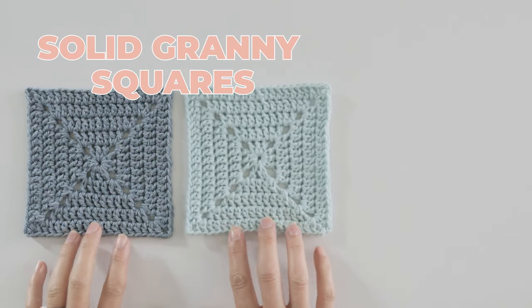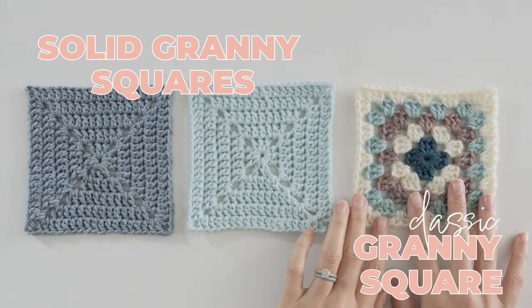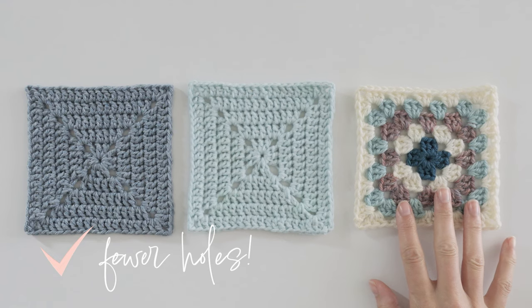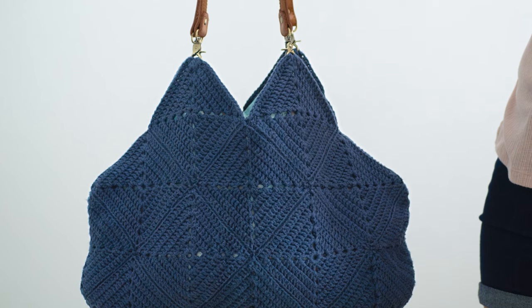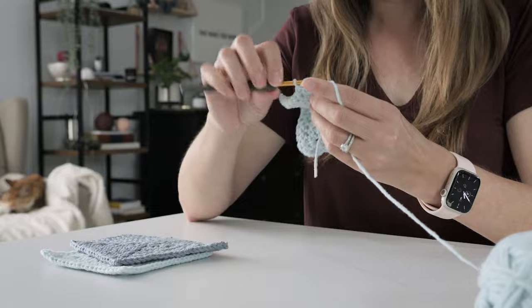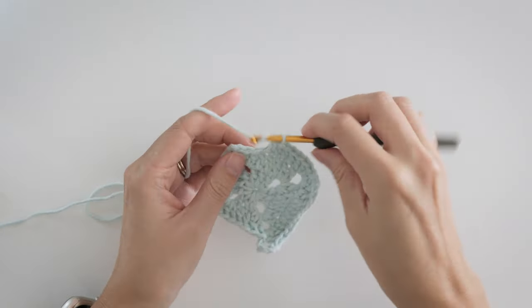Solid granny squares are the closest cousin to the classic granny square, and they're loved for one big reason. They lack the holes created by double crochet clusters, and that makes them more suitable for some projects. They're just as portable and maybe even easier to crochet, so now's the perfect time to learn or revisit this timeless classic.